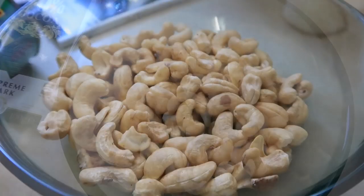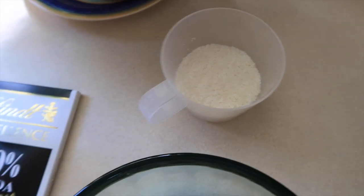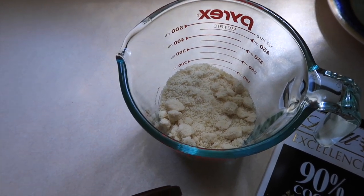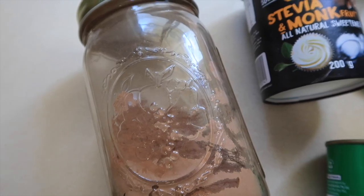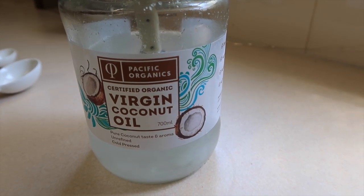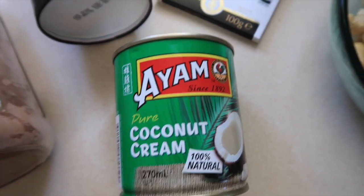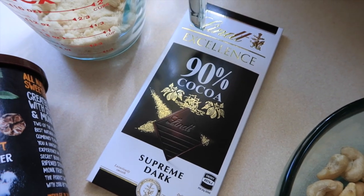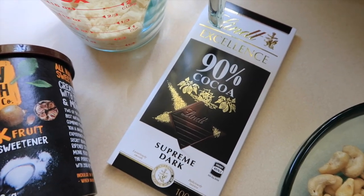For your ingredients you're going to need: one cup of raw cashews, half a cup of desiccated coconut, three quarters of a cup of almond flour or hazelnut flour, one teaspoon of stevia, three teaspoons of cacao powder, one and a half tablespoons of coconut oil, 18 pitted dates, a quarter cup of coconut cream, 90 grams of 90% dark chocolate, and optionally some chunky sea salt.